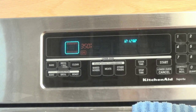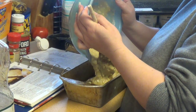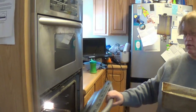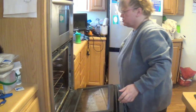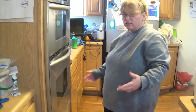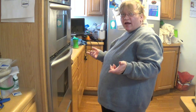Turn the oven on to 350. You put it in the oven for 55 to 60 minutes, so just keep an eye on it. They say put a toothpick in it — it works for breads, brownies, and cakes. I don't have toothpicks, I just use a butter knife.